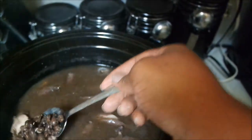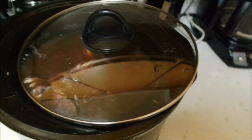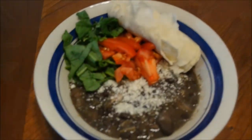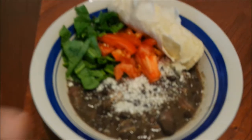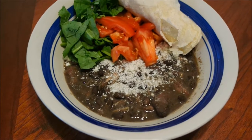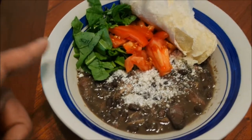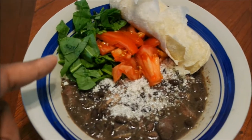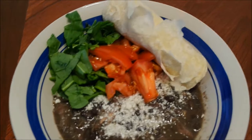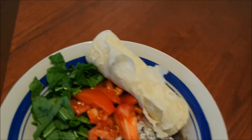The beans are nice and soft, they just need to be thicker. I'm going to put the lid off like this so it doesn't splash out. This is the finished product — this is how my beans turned out. I topped them with Mexican cheese — cotija cheese. I got some spinach on top, tomatoes, and we ate them with tortillas. It's so good!